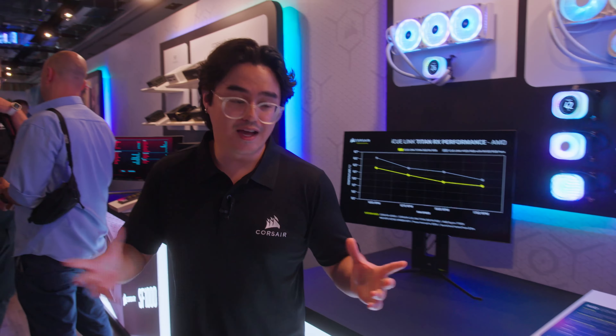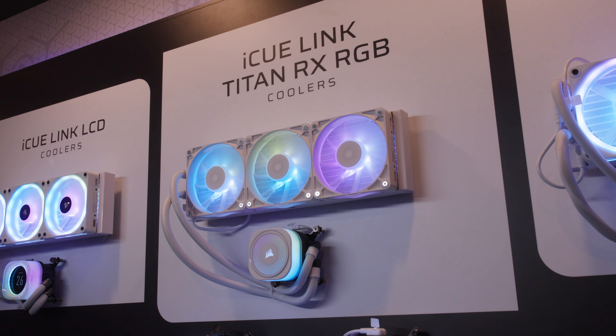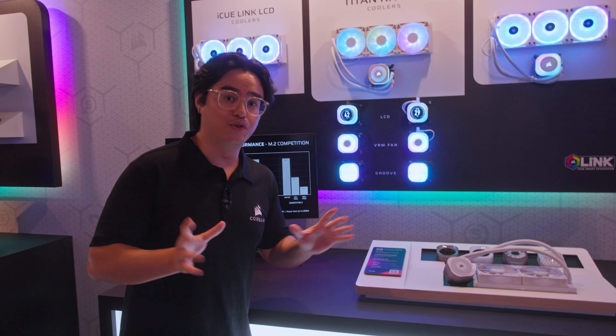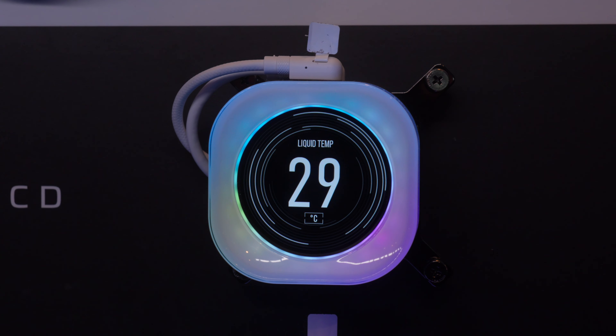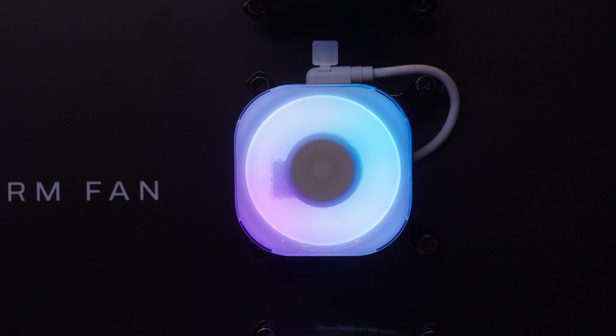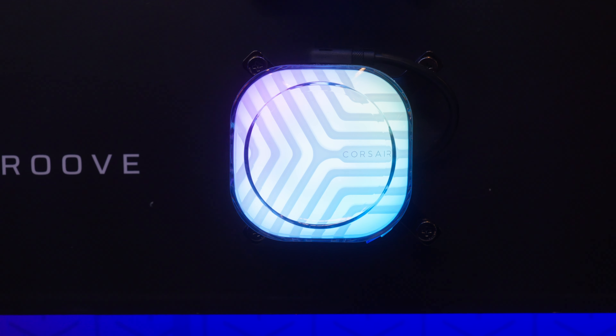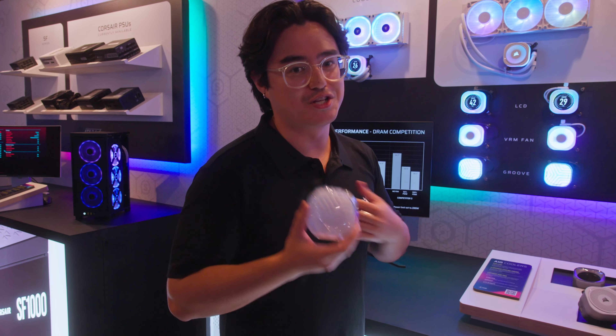On to the AIO section over here. We released a new Titan RX RGB AIO, and we're showing off a lot of the cool new pump caps that we have. We have the classic LCD, we also have a fan-mounted AIO pump cap that helps keep temperatures down, and then we also have the new Groove pump cap. Looks really cool — I'm actually a big fan of this one.